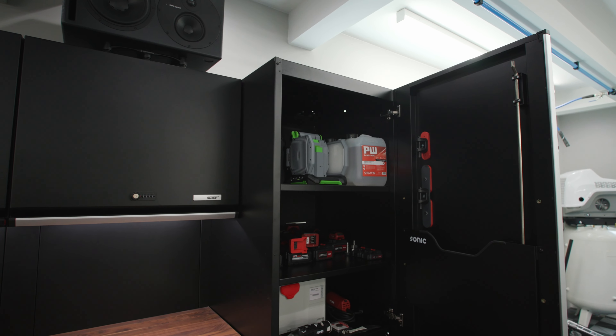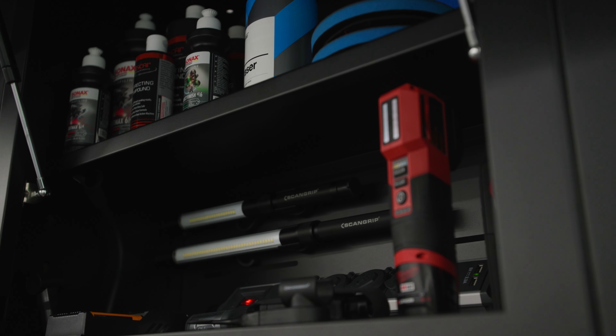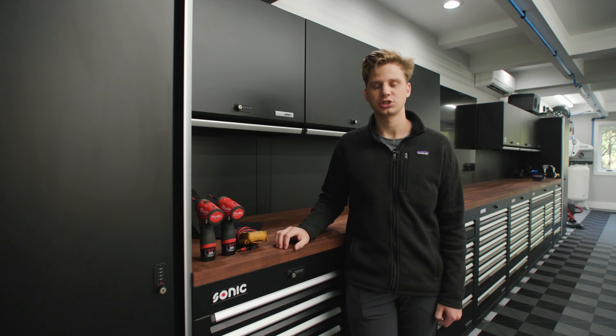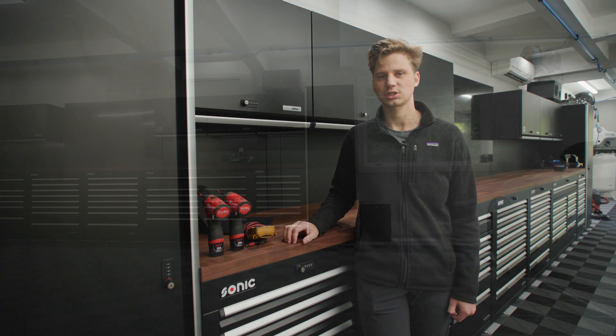Hope you all found this helpful. If you want to get your garage designed with MSS Plus cabinets, feel free to reach out to design@ObsessedGarage.com and check out our other garage design related OG Academy videos on the Obsessed Garage Shorts channel.